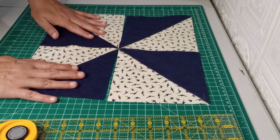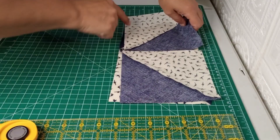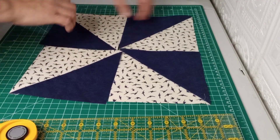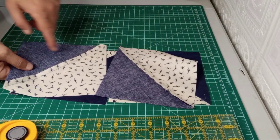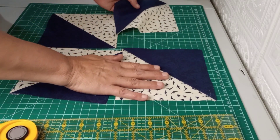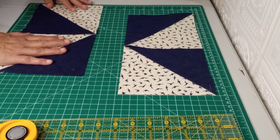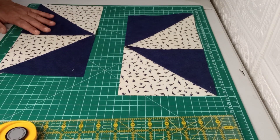So now you just stitch these together — one seam that way, open them up, stitch that together, one seam that way, and your windmill block is done. It's way easier than I thought. Put a quarter-inch seam on that and you're going to end up with a 12 and a half inch block.